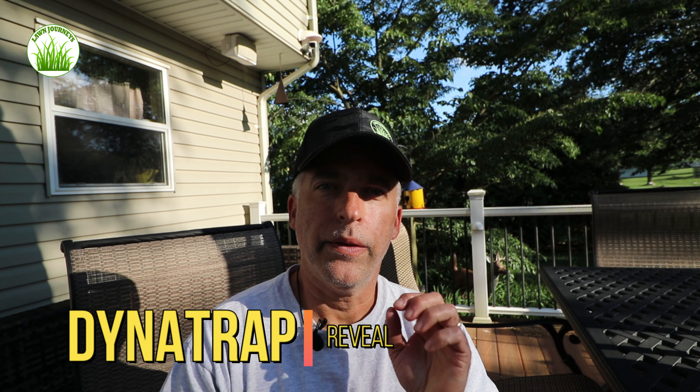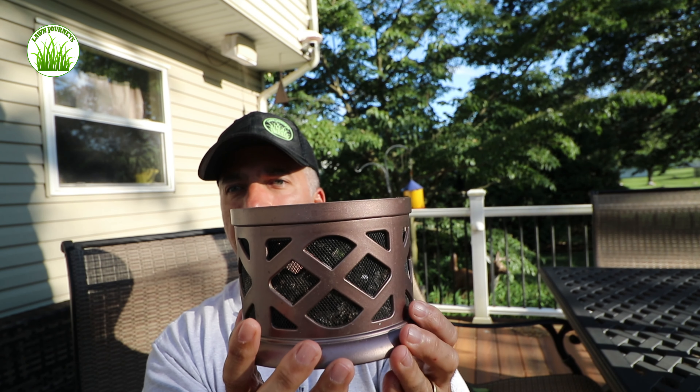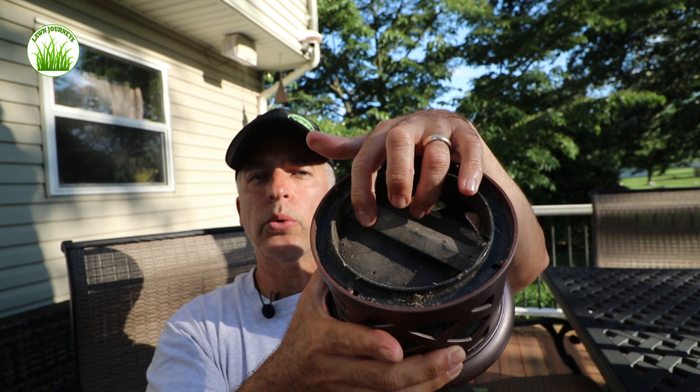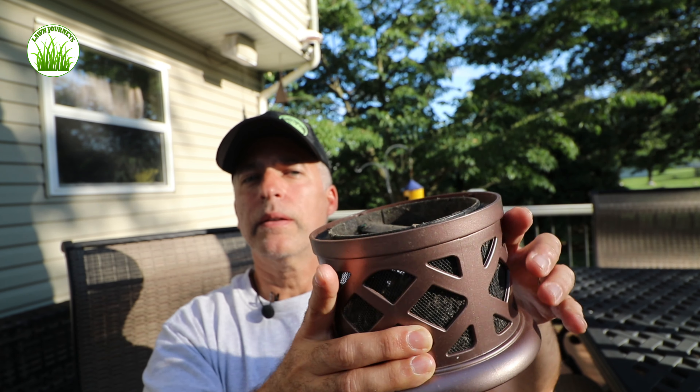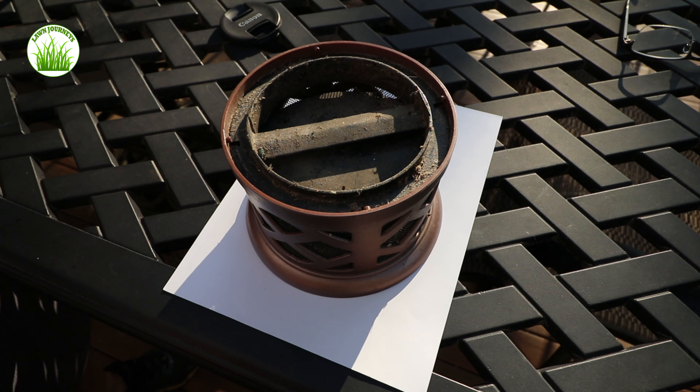The Dynatrap has been running for a week — I'm going to open it up and see what we've captured. The proof is in the pudding. I just removed the trap from the bottom of the Dynatrap. If you look in the top you can see the little doors have snapped shut, which happens because the blower is no longer running. Let's open this up and dump it out on the table and do a little entomological investigation and see what we got.